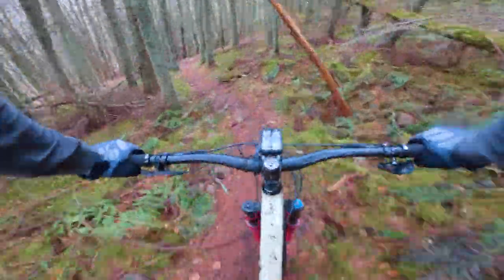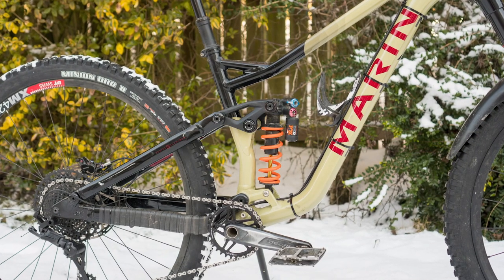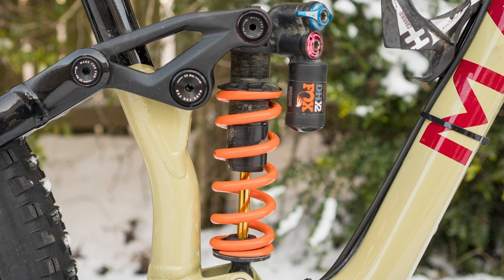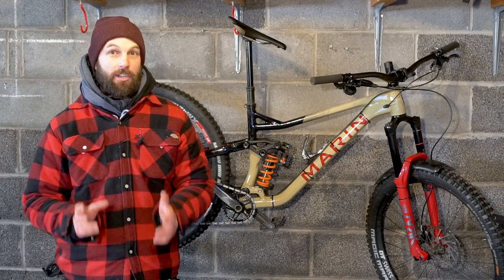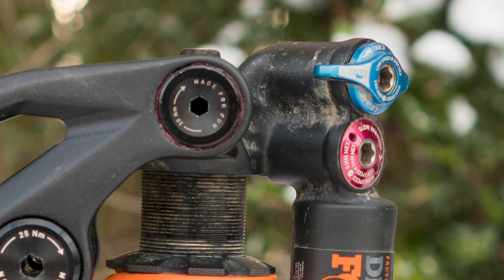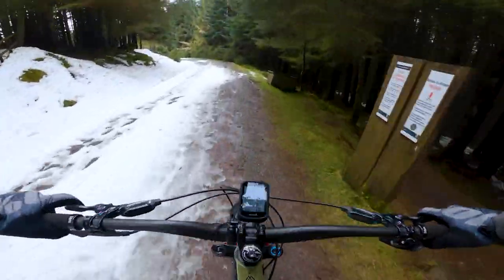Unlike the factory build of the Alpine Trail XR that comes with a RockShox Super Deluxe Ultimate Rear Shock, I've got Fox's DH-X2 coil sprung shock fitted to this bike. This factory version of the X2 has both high and low speed compression and rebound adjustment, and the shock also has a climb lever, meaning it's super adjustable — you can flick the climb lever on when heading uphill to help reduce suspension bob.